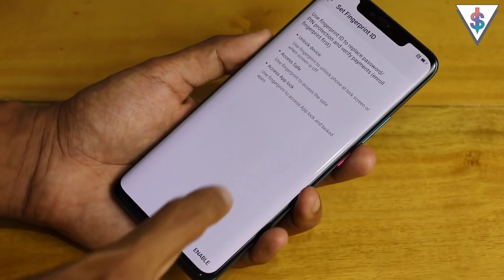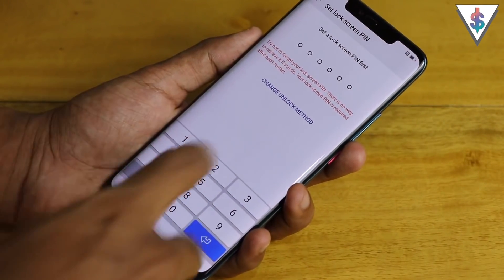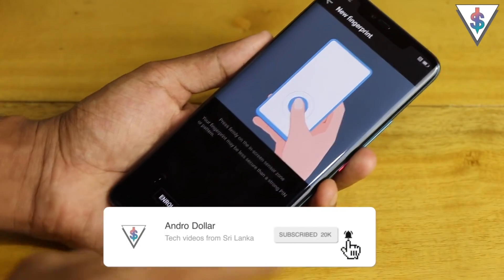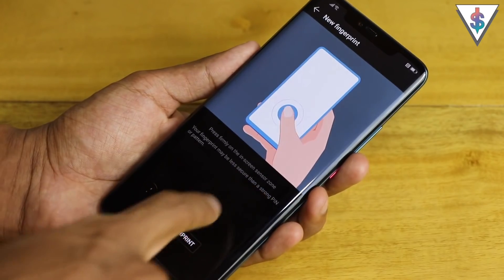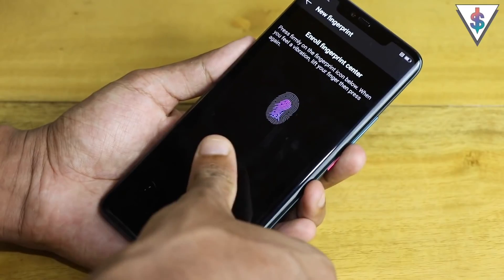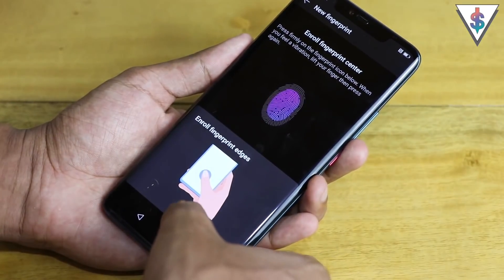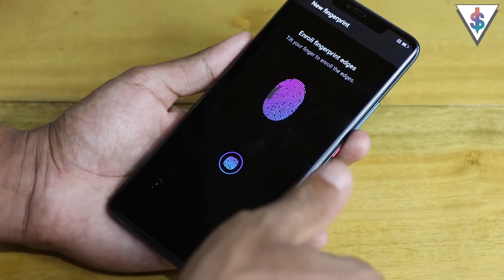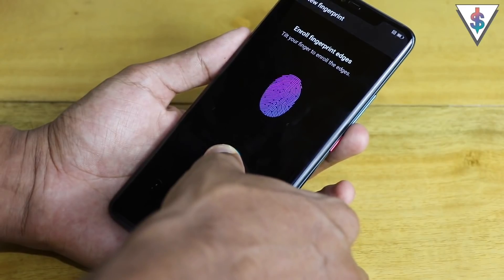Let's first set up the fingerprint ID and then set up the face unlock. Tap to enable it — for a password I'll just put something simple like zero-zero-zero. Now I have to enroll the fingerprint. It says press firmly on the in-screen sensor zone. This is the zone where the in-display fingerprint scanner works. It seems quite similar to the physical fingerprint scanners we're used to, but the advantage is it doesn't take up space at the bottom of the screen like it did on the P20 Pro.